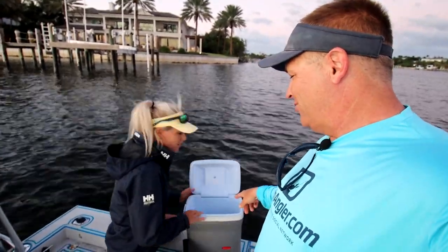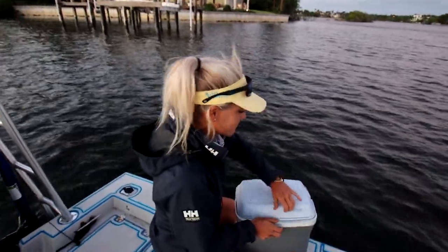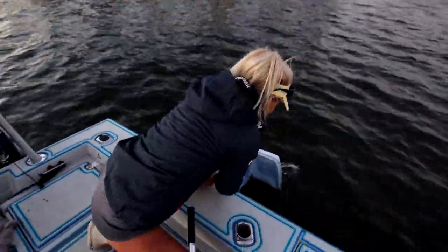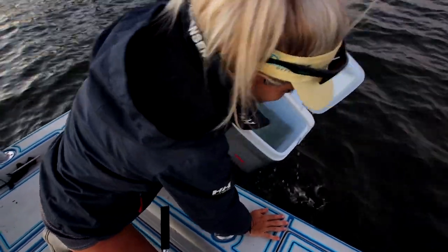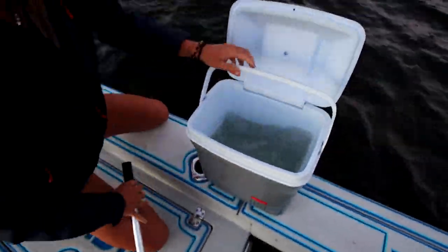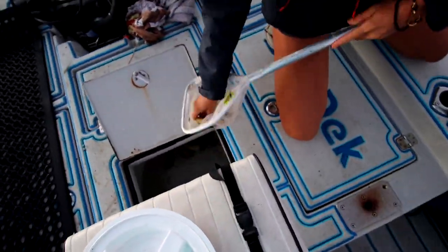First, we're going to take this cooler — this is actually my daddy's cooler. Fill it up with some salt water — fresh salt water in there. I already have the claws sitting in salt water in my bait pen. Keep them in the salt water, and as soon as you get home, that is when you cook your claws.